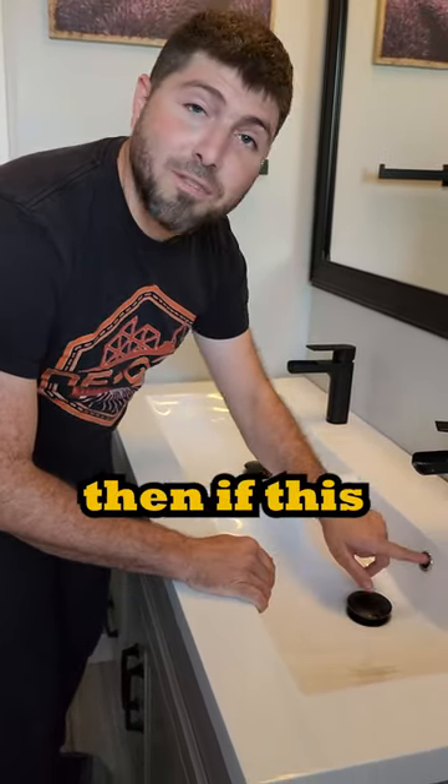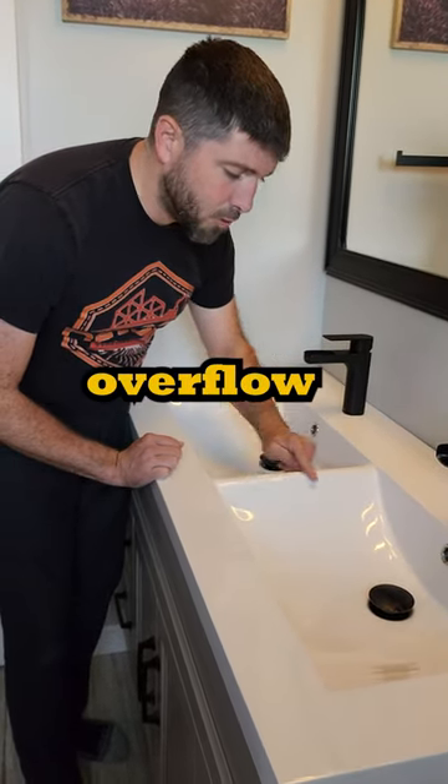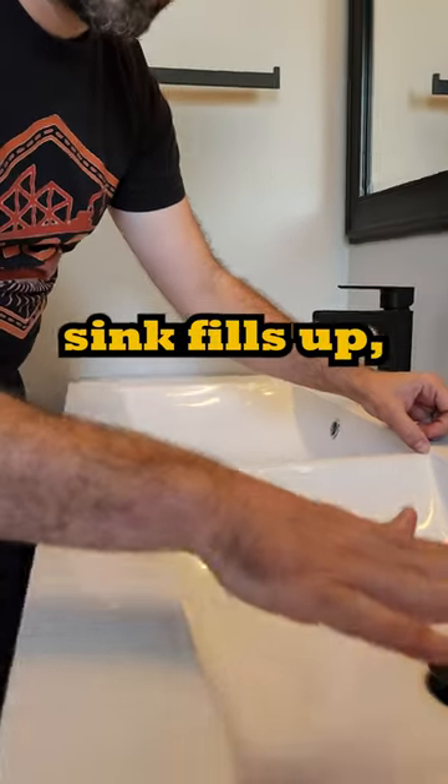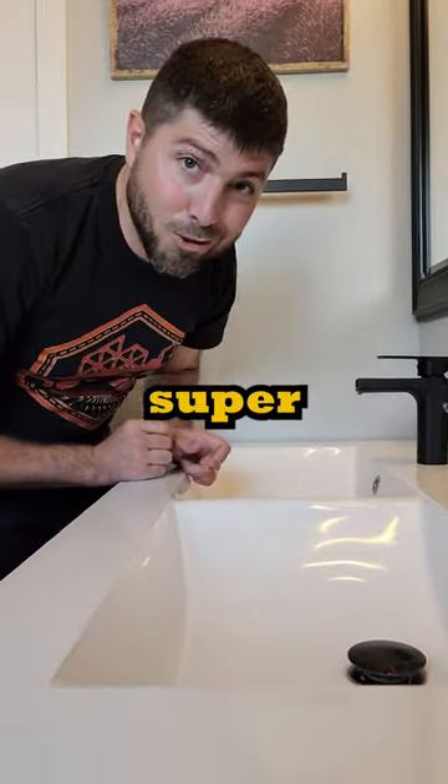If the sink fills up too much, and if this hole's not working, this is a waste overflow as well. This is slightly lower so that if the sink fills up, it'll just pour into this one. Super old school.